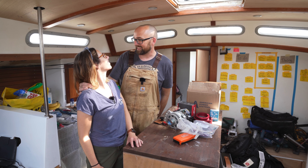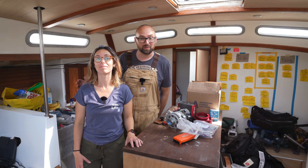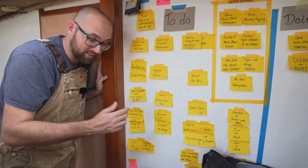Hi guys! Welcome back aboard good old Athena for yet more DIY fun! If you're new to our channel, I've spent the last five years refitting Athena, complete with rebuilding the deck, a very extensive osmosis treatment, building a new rudder, painting the top sides, and tons of other cool projects that are documented right here on YouTube.